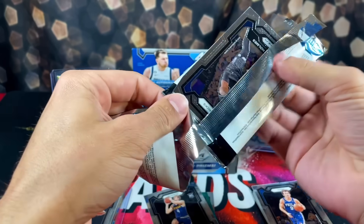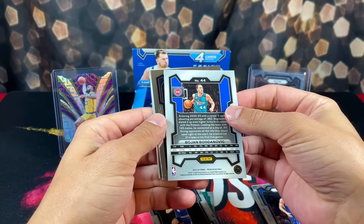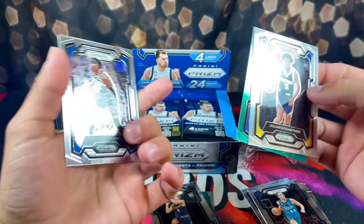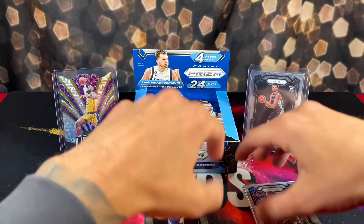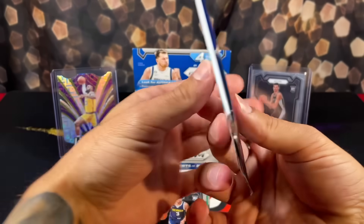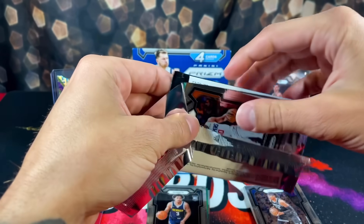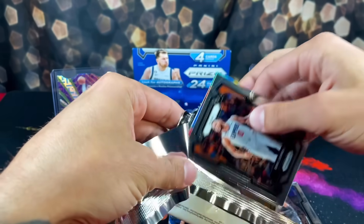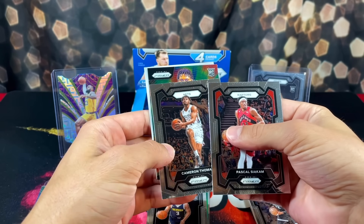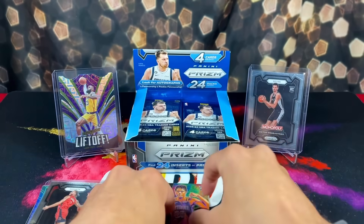That box we opened last time was just loaded. We have Bojan, another green coming up for the T-Wolves - Big Cap. Who do you guys got winning the championship this year? In my finals, I have the Timberwolves making it. I think Ant-Man has what it takes. Eric Gordon, Siakam, Cam Thomas, and Marcus Asser on the Instant Impact rookie.